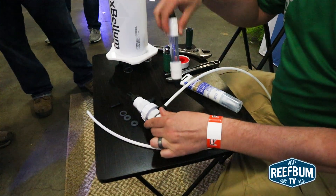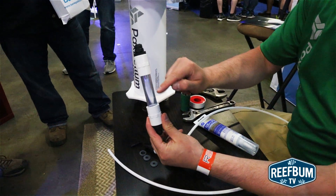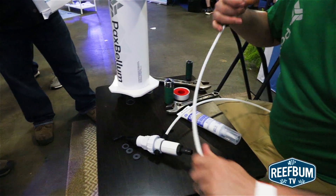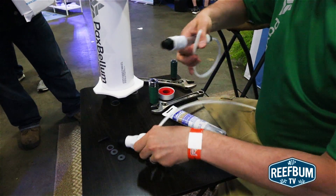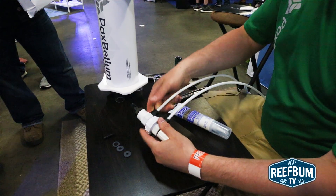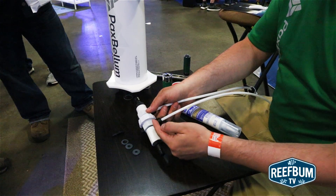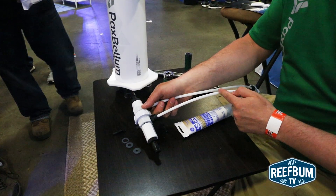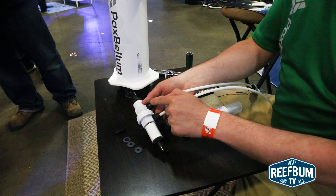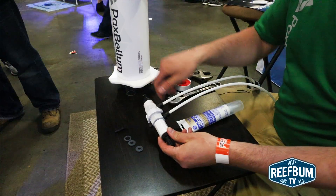That'll send water to your calcium reactor. Your effluent from your calcium reactor will go through your drip counter, and the drip counter would be connected to the low pressure side. So water will flow into your calcium injection assembly; some of it will be pushed to your calcium reactor. Your effluent will come through this line and come back combining with the bulk of your water entering the base of the reactor.